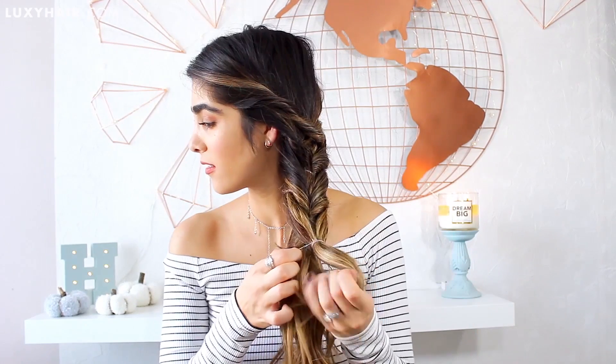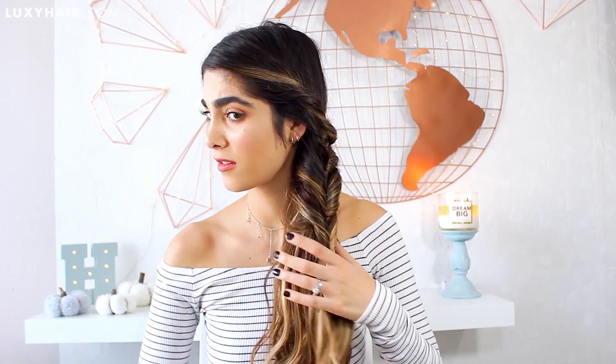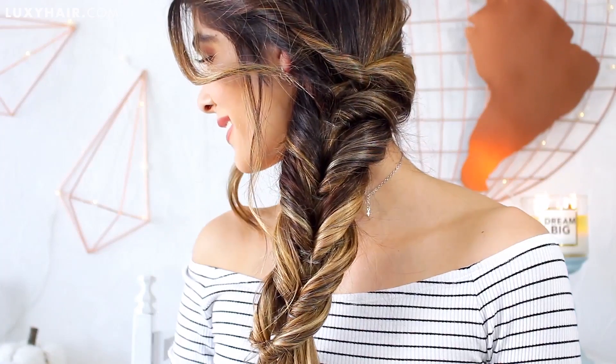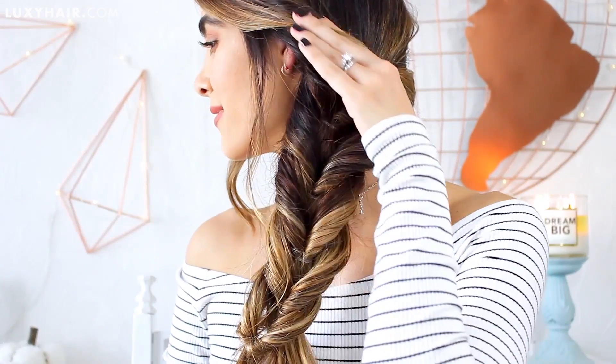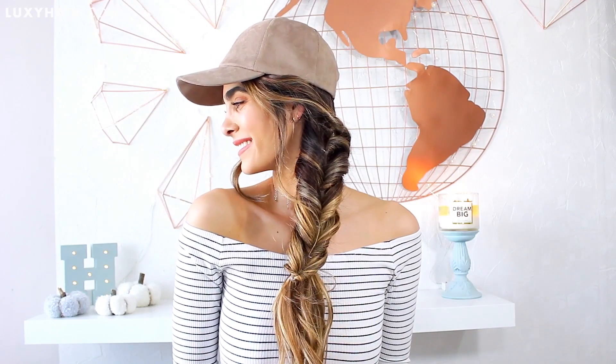It looks so amazing — I just did this five times. It's honestly such a great way to get that fishtail effect for those of you who don't know how to do a fishtail braid. Seriously, with this hairstyle I actually fooled a couple of people. It's also a great one to accessorize — I love adding a little baseball cap. It's really cute for the fall time and it definitely complements this look really well.